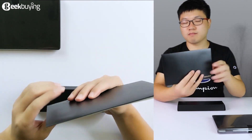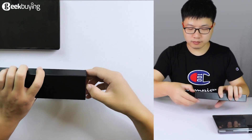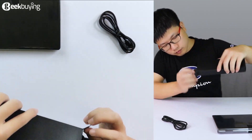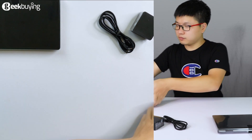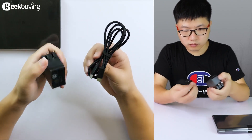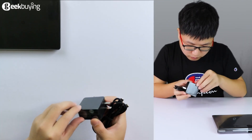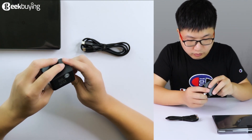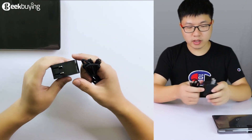This package and letter seem very handy. Here we can see the charger. Now open it — okay, there's a cable. This is the charger with a Type-C cable. It supports fast charging. Maybe later we will try this.